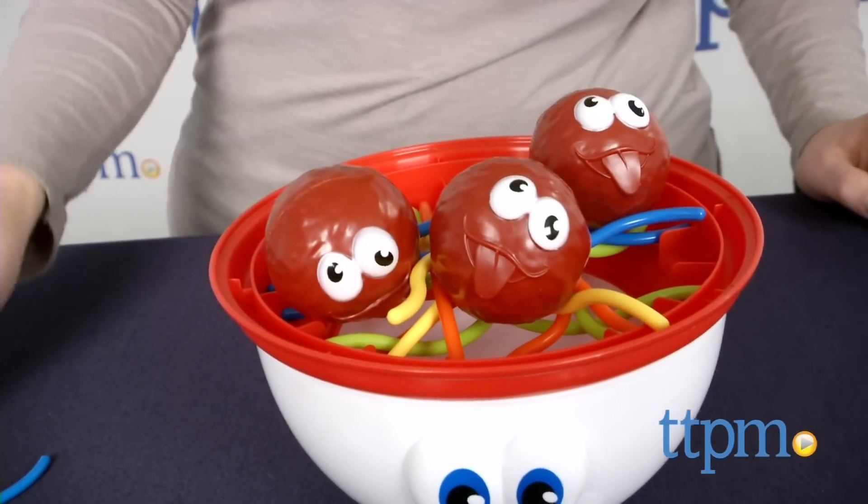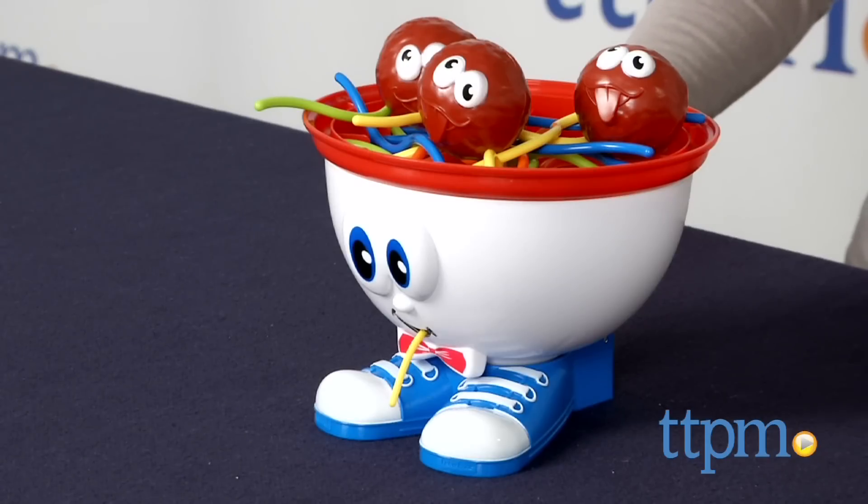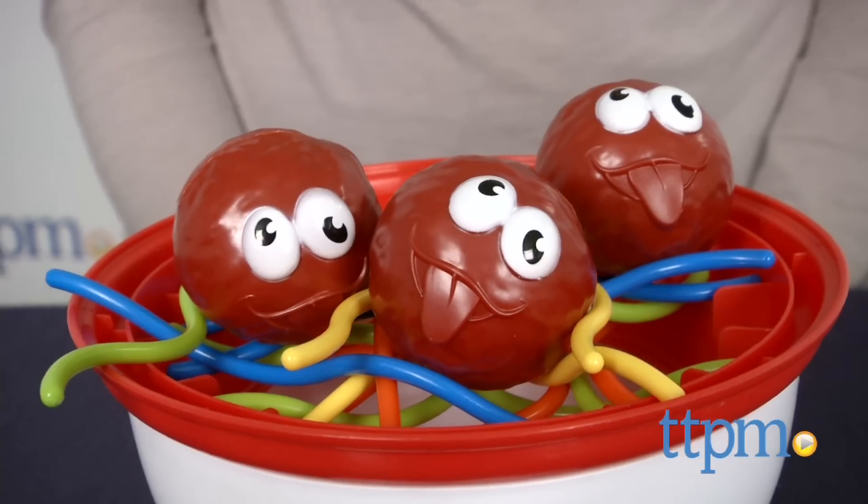We're trying to keep the meatballs in the bowl in this silly preschool game. Hi, I'm Laurie from TTPN and this is the Fisher Price Skeddy Scatter game from TCG. It has two skeddy-grabbing ways to play for one to four players.